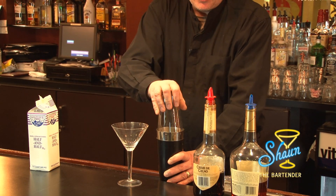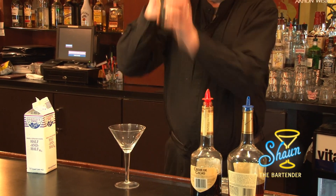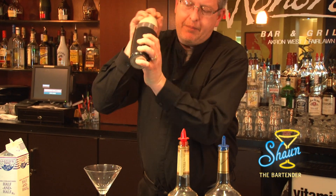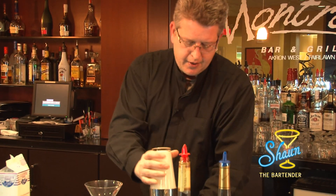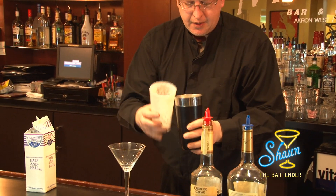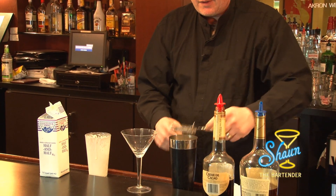Cap it real good and shake it vigorously. You want to make sure that the cream is blending well with the liquor. Then you tap it and strain it into the cocktail glass.